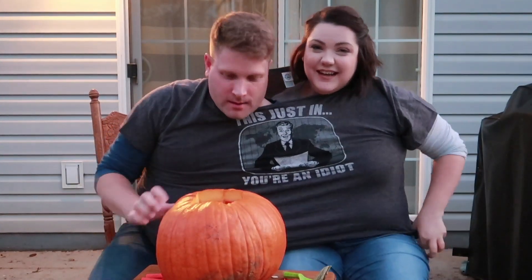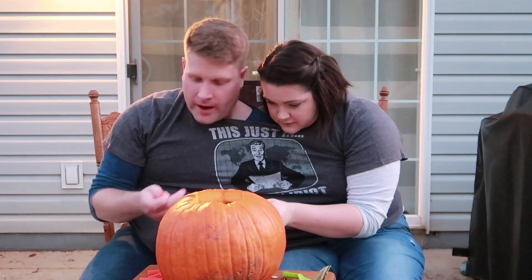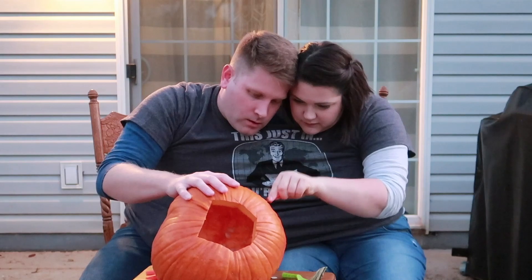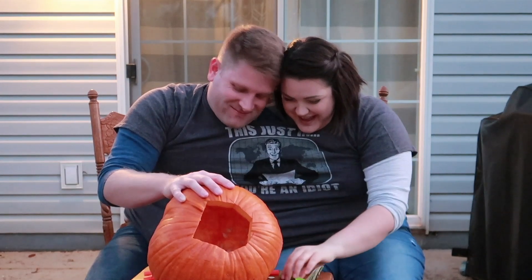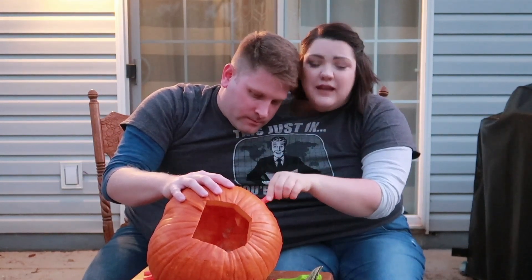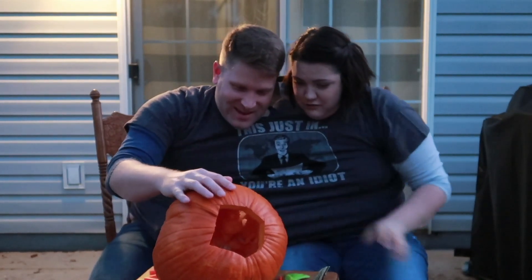All right, we're running out of light. I gotta do the cutting. I can cut left-handed. What is this thing? It's a poker. Okay. Go in — nope. Poker, go poker. No, I'm not left-handed. We can tell. Your turn, you do it.